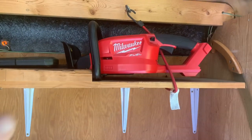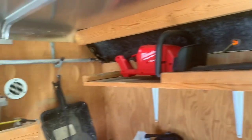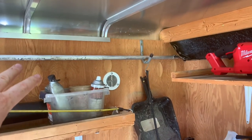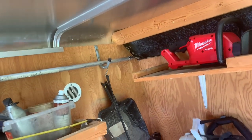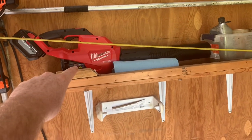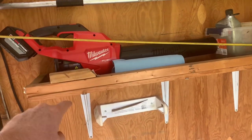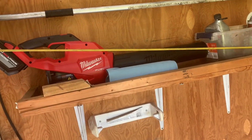So we have the Milwaukee Fuel hedge trimmers — I have two of those. Right up there is my Stihl PB 100, that's for pruning the cherry trees and different things for longer reach. This is my Milwaukee Fuel blower. I definitely love that — it replaces the fuel and oil mix.